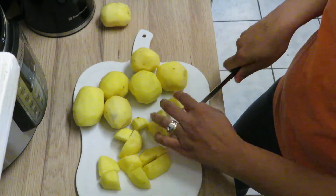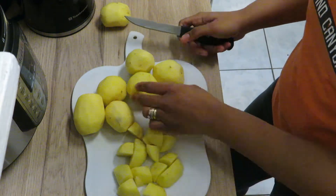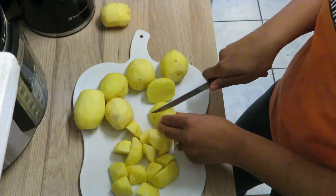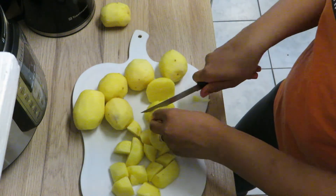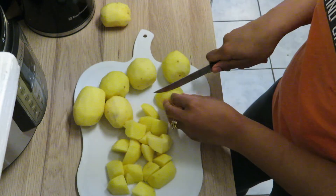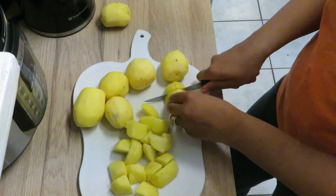We're just cutting these into four — cut it in half and then into four pieces. I'm gonna get all these cut up and then throw them in my Instant Pot with one cup of water, set it for ten minutes, and that's it. That's how easy this is. Let me finish these up and I'll be back.